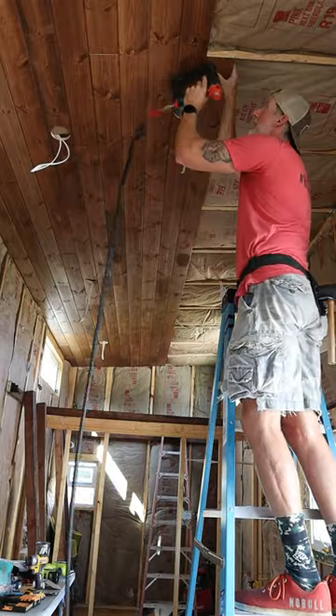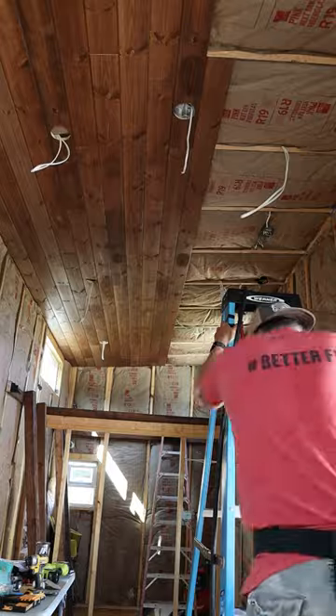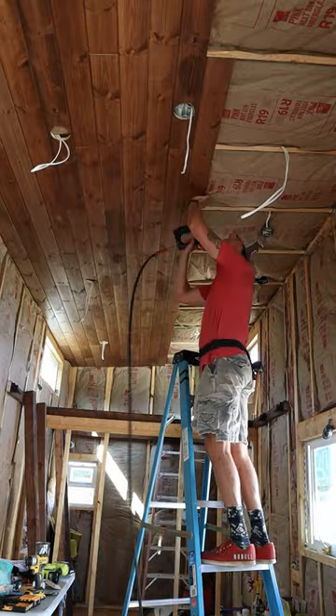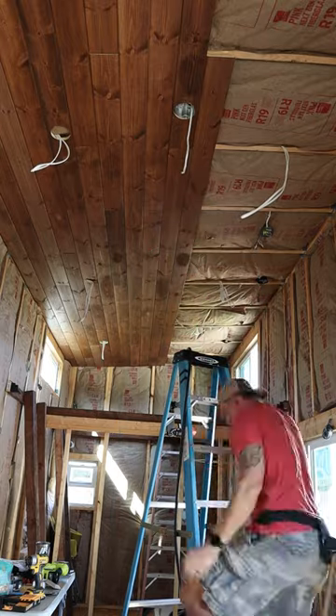Once that's up, you can tack it down with some brad nails. And just in case you're wondering, which I know that you are, I'm using 18 gauge inch and a half brad nails.